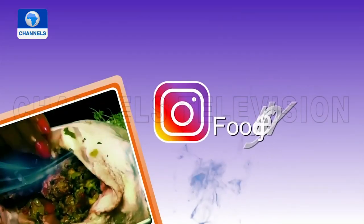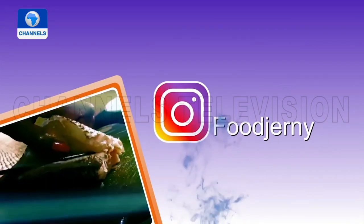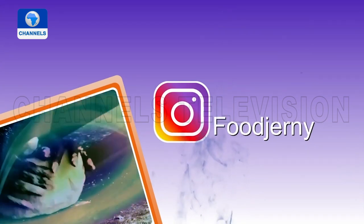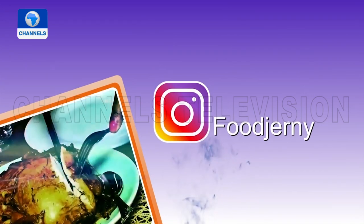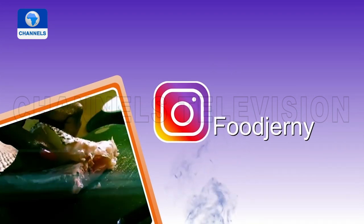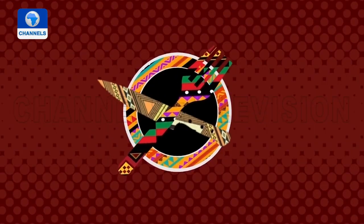Food Journey has a new Instagram — it's F-O-O-D-J-E-R-N-Y at Food Journey. So if you were following us before, please come and follow us here now.